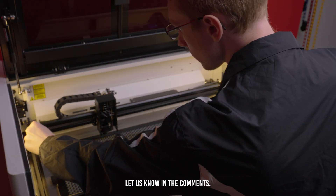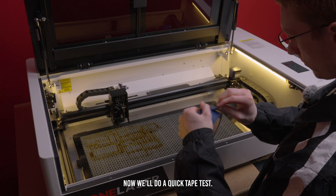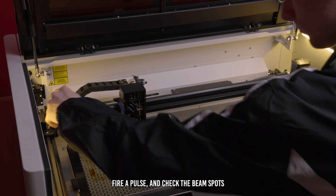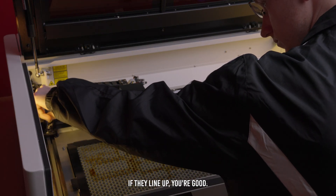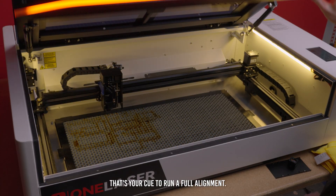If you'd like a full alignment tutorial, let us know in the comments. Now we'll do a quick tape test — cover mirrors two and three, fire a pulse, and check the beam spots at different locations on the bed. If they line up, you're good. If they're off, that's your cue to run a full alignment.